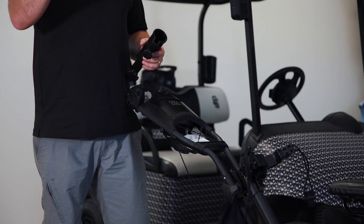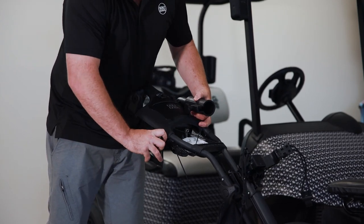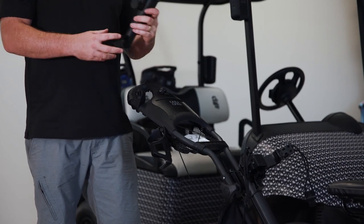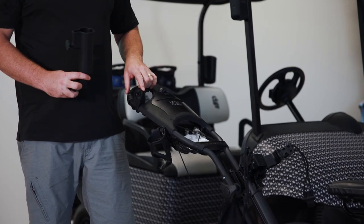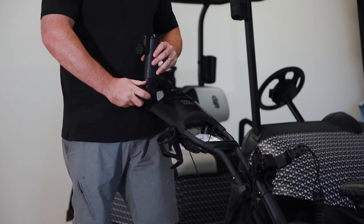The next two bits to do: the drink holder — simply put the big hole on the big thing and drop it down, and the drink holder's on. Next is the umbrella holder. Here's the attachment — simple holder, screw it in, and she's ready to go.